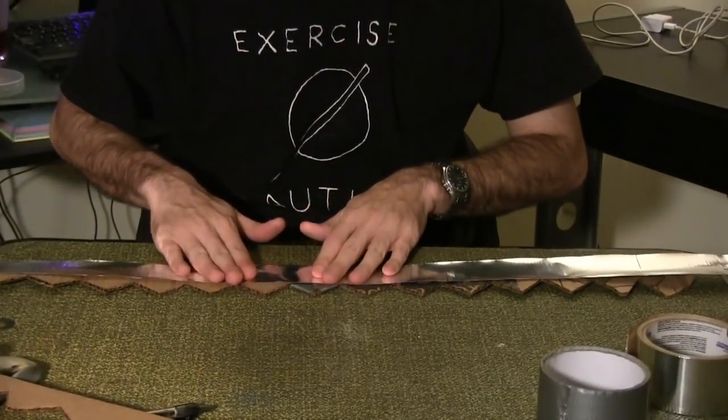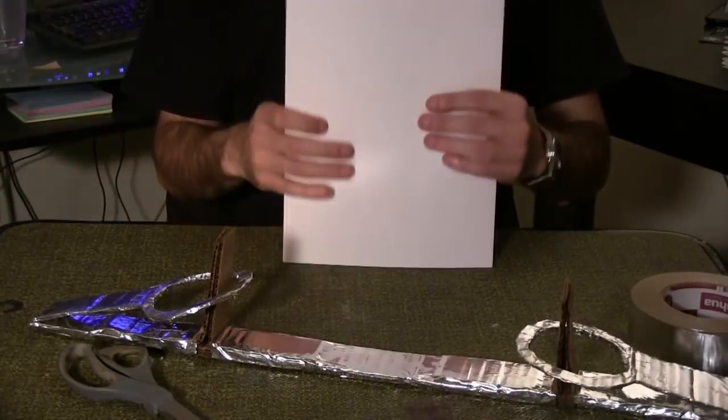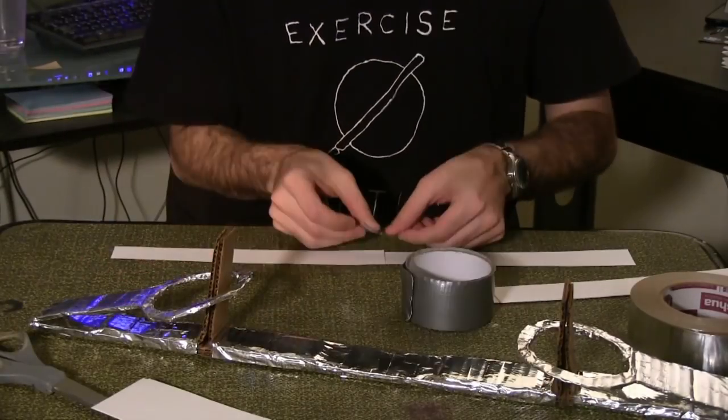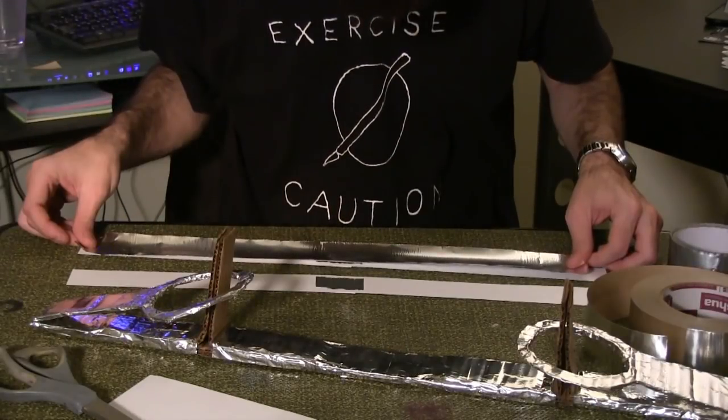Wrap the two teeth pieces in aluminum tape. Re-wrap the two rings in aluminum tape. Place two pieces of cardstock together, then cut strips an inch and a half thick. Place two together and tape them in the middle. Repeat for the second pair. Wrap both links in aluminum tape.